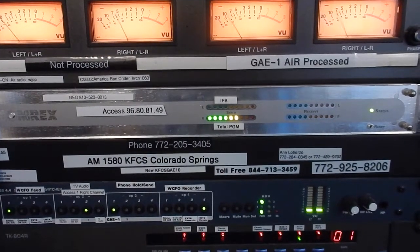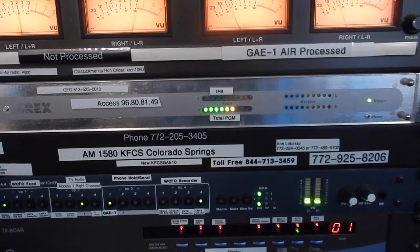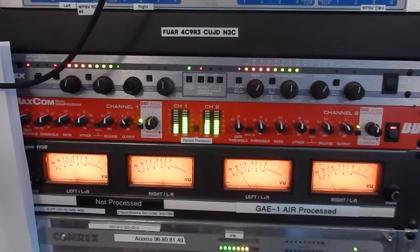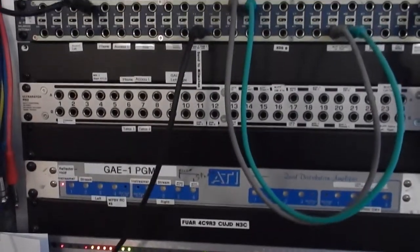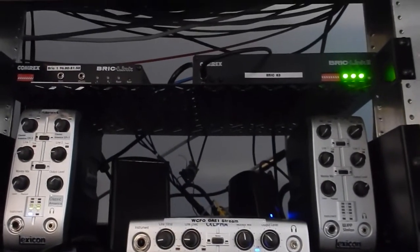Now I say this, and a lot of people say, well, then why don't we use these for STLs? Well, you can use them for an STL, but I find more flexibility, better flexibility with the Barix box, and they're easier to operate, and they cost less money. But because we know the condition of the lines from the internet connections, we don't have an issue with them at all as far as connectivity.